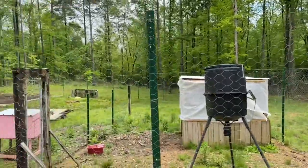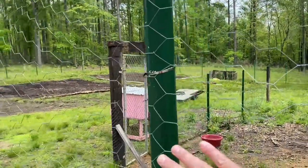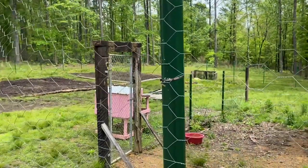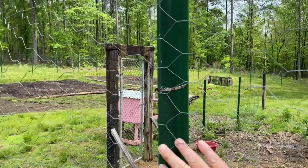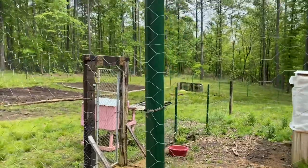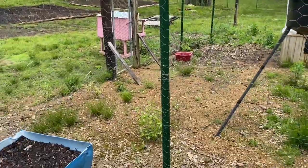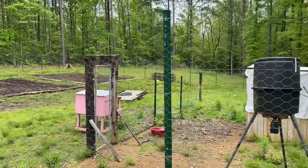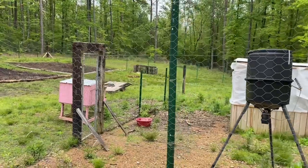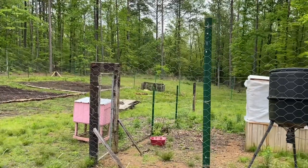I've got real solid corner posts, and then in the middle I used PVC pipe — that is not a real post. To keep the sun off of it, I painted it with Rust-Oleum paint. I've had zero problems with this. This thing has been up for two years.